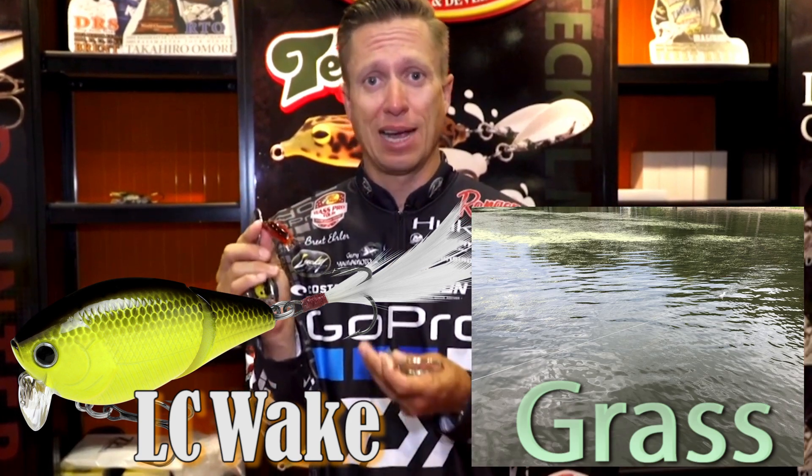The 1.5 Wake is a great shallow water bait. This thing wakes on the surface. It's one that you can fish around grass, real shallow grass, and around shallow wood. It almost acts as a topwater.